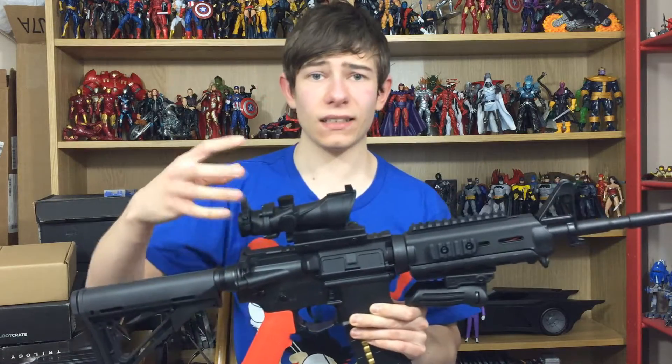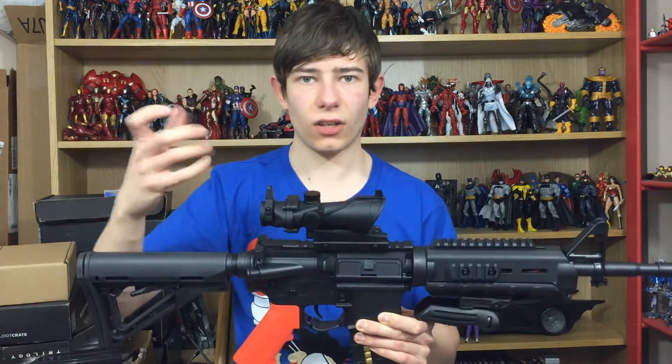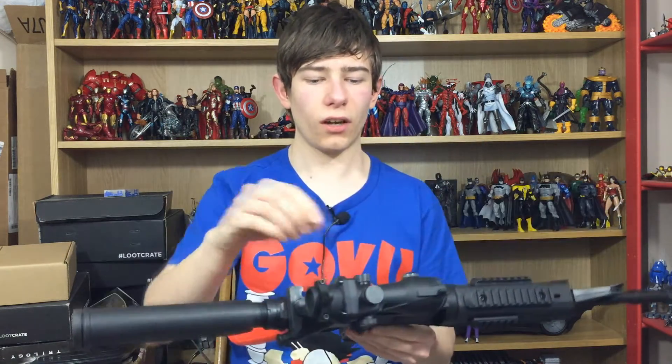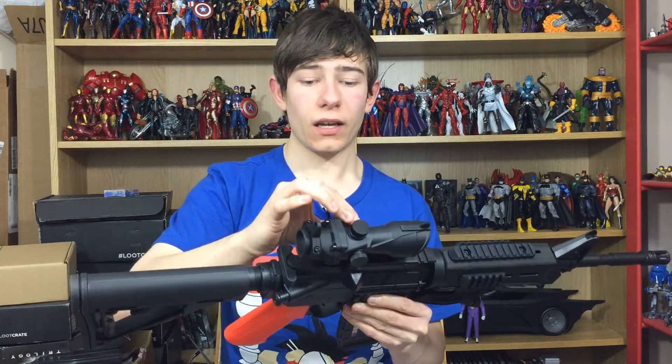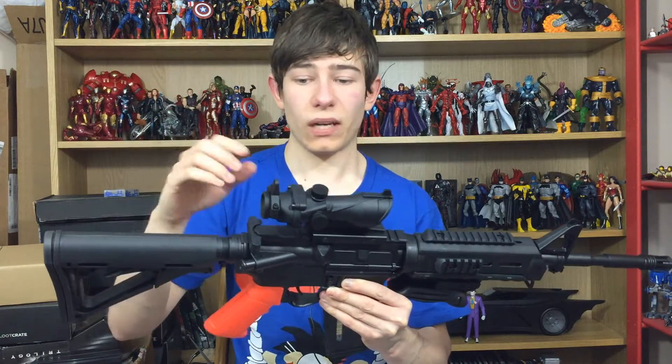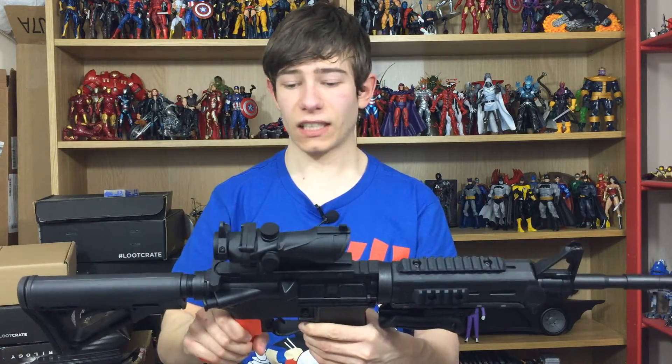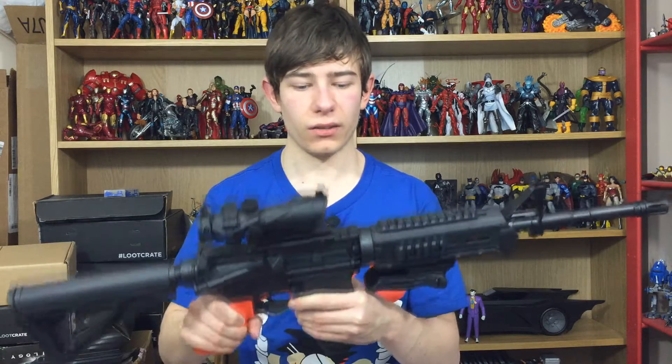It would have the standard carry handle AR-style sights on top, but I went ahead and replaced them with this simple red dot sight. You can see the red dot right inside there, and if you move it the other way it's green. It's also got a couple of iron sights on top as well — basically it's a British star sight, and I just think it looks absolutely fantastic on M4s and some AR platforms.